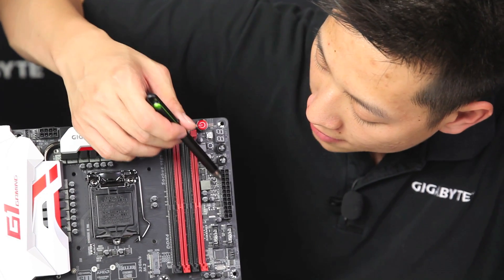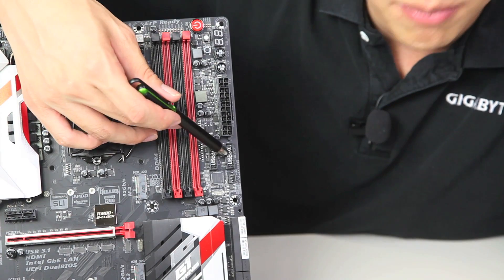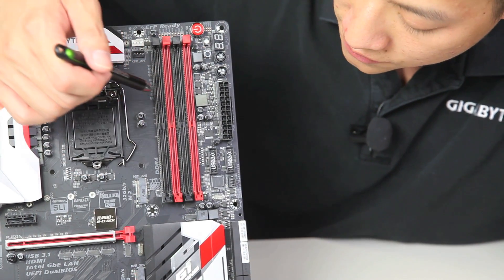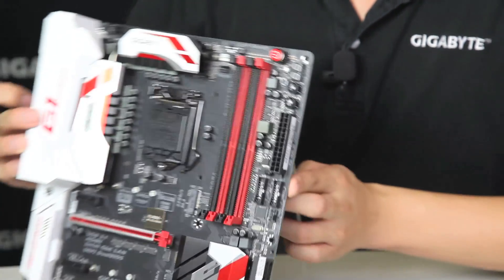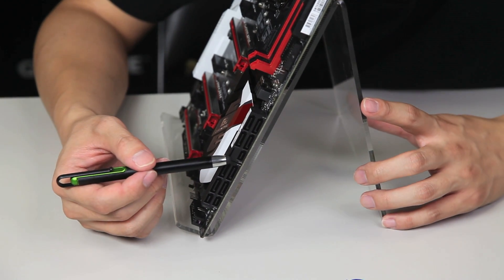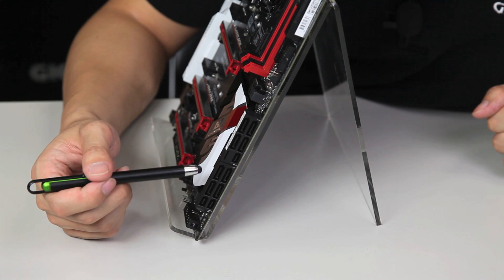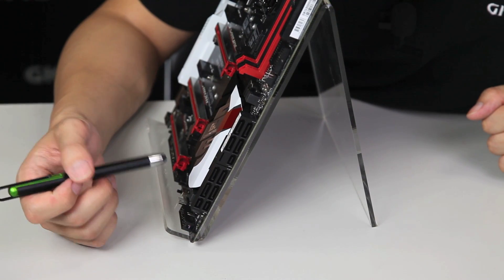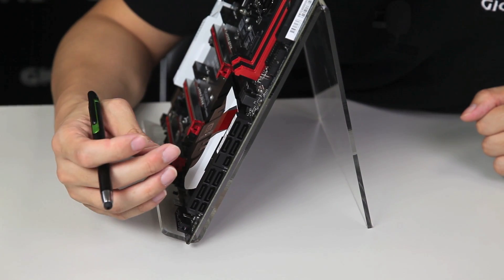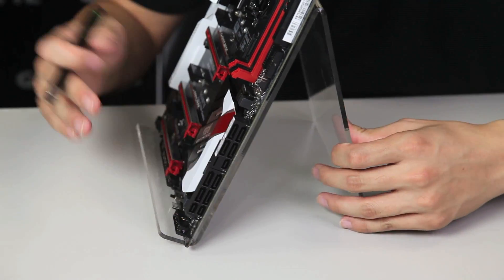Moving down we have your standard 24-pin ATX power, and we have our USB 3.0 headers — two of them, which equates to about four USBs on the front panel. We have another system fan header, and then of course we have our SATA connections. With the Z170 platform and Skylake, you're actually able to achieve three native SATA Express connectors. Previously with the Z97 we were limited because of chipset support. Now you're able to get 16 gigabit throughput from your SATA Express.